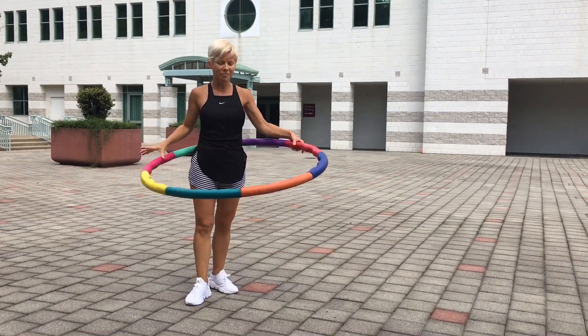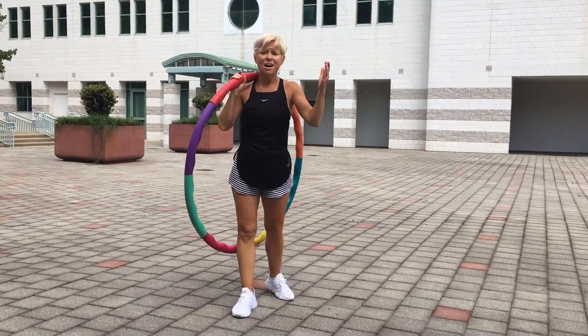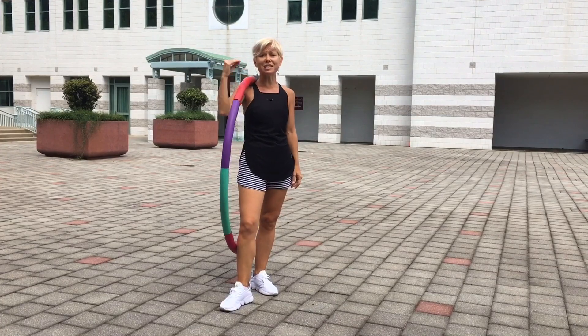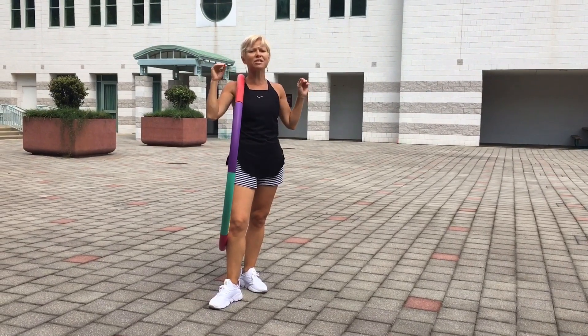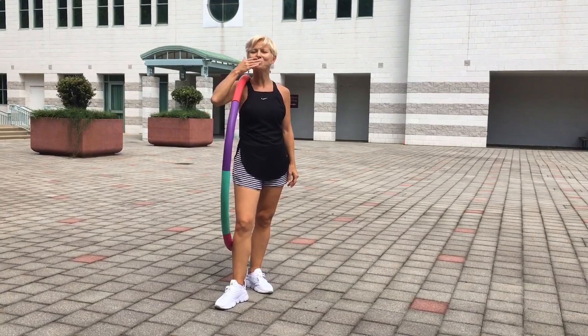So guys, that's it. I hope this was helpful. If you have any other questions, drop me a message and let me know. But in the meantime, that's a little intro to the weighted hula hoops. This is excellent equipment — I absolutely love it, I swear by it. Every single class, we always hula hoop. I hope you do too. Thanks.